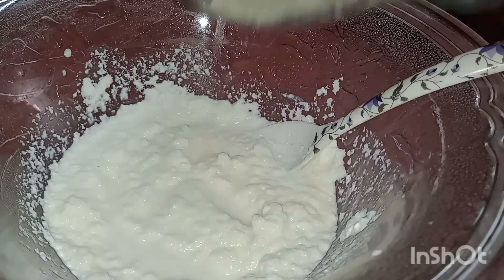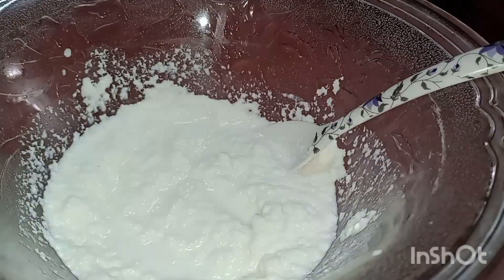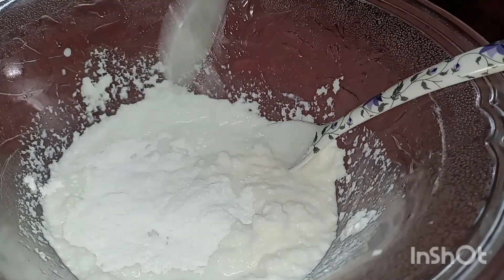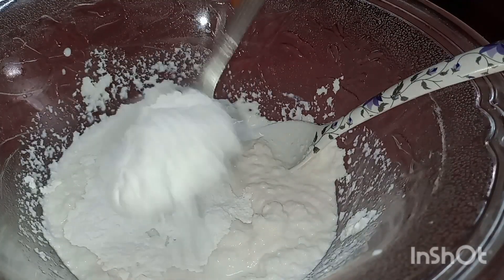Give 1-4 portions of paste. Put 1-4 portions of paste. Add 1 portion of paste.